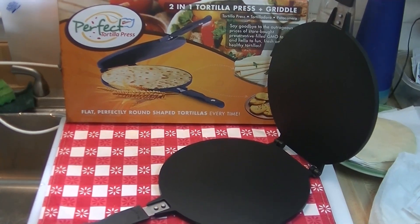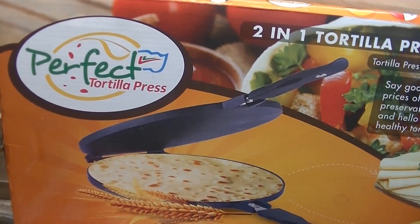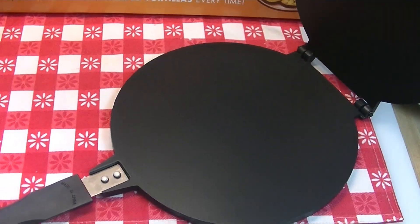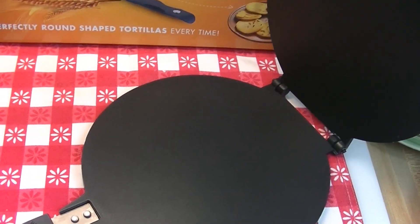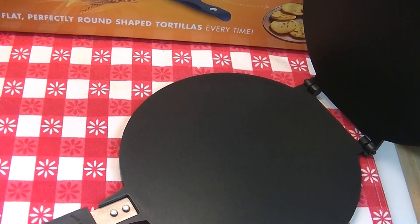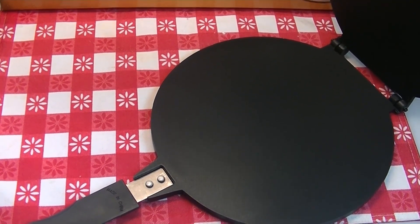This video is being sponsored by the Perfect Tortilla Press and those fine folks sent me one of their presses to give a try. This is an innovative kind of idea to Americans, but from what I understand a similar type of tool is used all over the world — in the Middle East, in different parts of South America — a very similar tool is used to make corn tortillas, flour tortillas, arepas, and chapati.